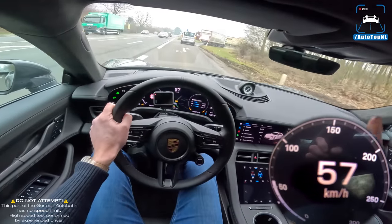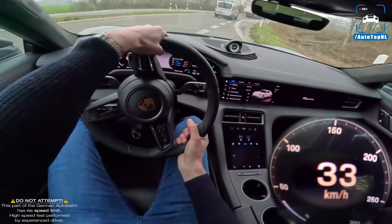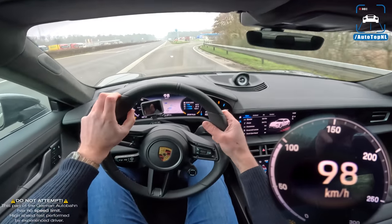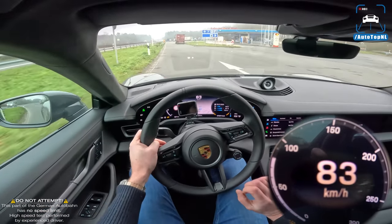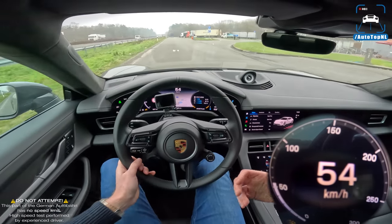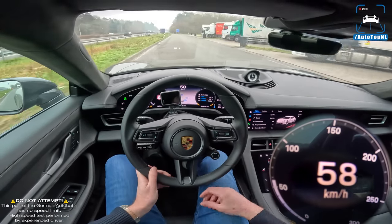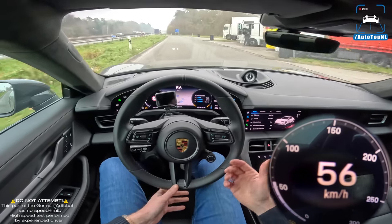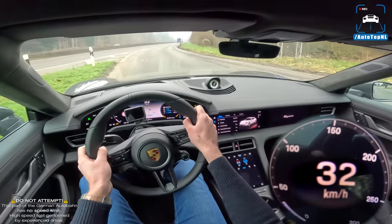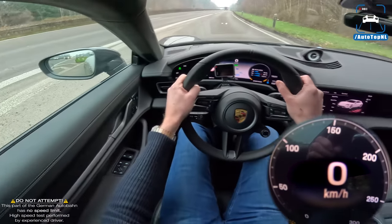We're going to do a launch control at the petrol station because we need that full 761 horsepower to show you guys. Something I don't really like about this car is that you need to do launch control to get the overboost, and the overboost only lasts 10 seconds. This car does 0 to 200 in 9.6 seconds - you've got that overboost, that full power from 0 to 200, and that's it. We're just going to wait here.